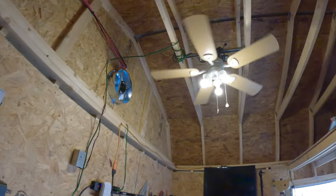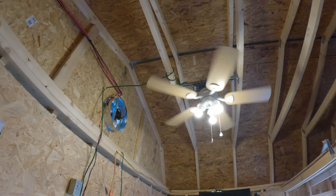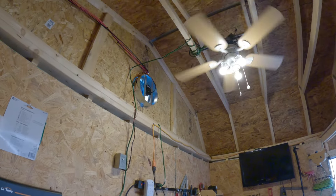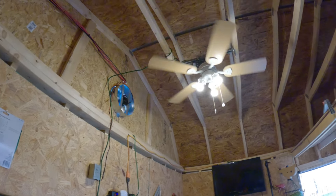It's running my solar ceiling fan. Don't mind all the wiring mess because I've still got to insulate all this stuff up here — this is all temporary.